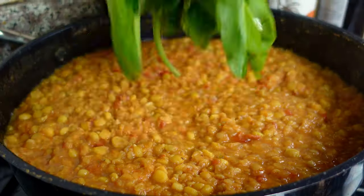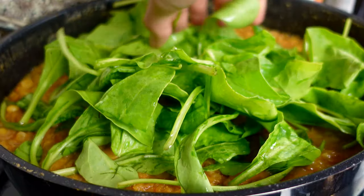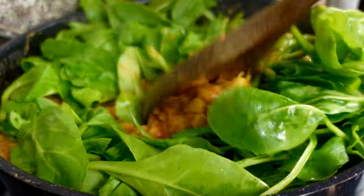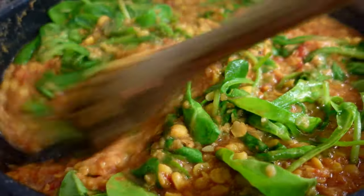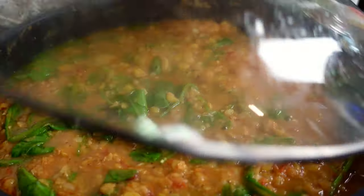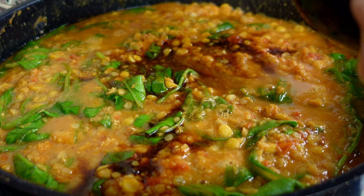What I absolutely love in this dal is that you can add some spinach at the end of the cooking process and it pairs really nicely with all the legumes. I'm adding 250 grams of baby spinach and cooking it through for another 10 minutes so it's slightly wilted.